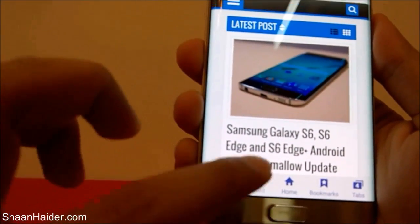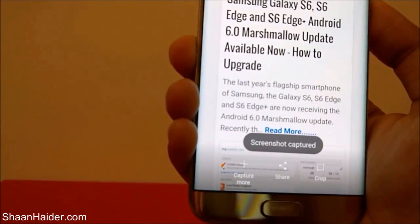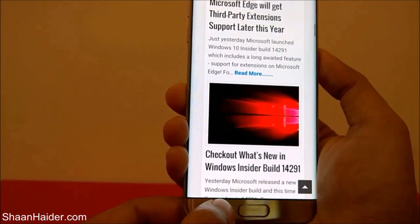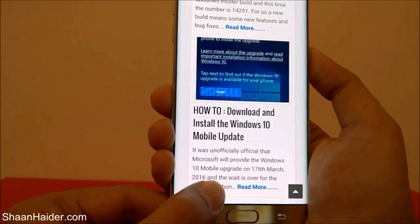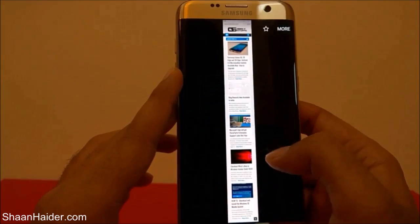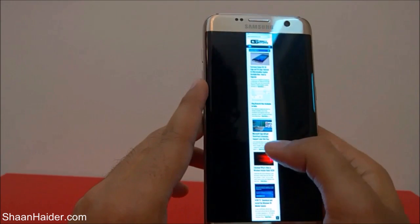You will find an option at the bottom of the screen called Capture More. Tap on it and it will scroll down — tap Capture More again and keep using this option until the whole page is covered. You can see it shows the screenshot being captured and keeps showing the Capture More option, along with how much of the screenshot has been captured shown at the side of the screen.